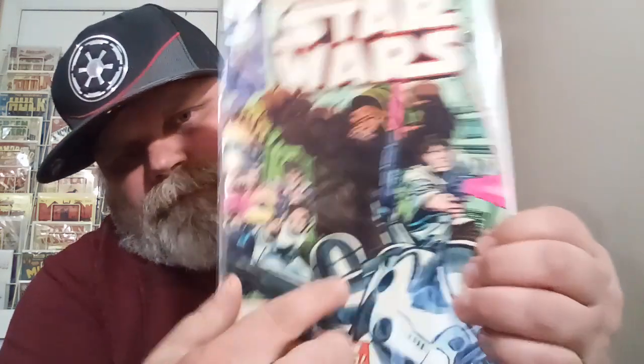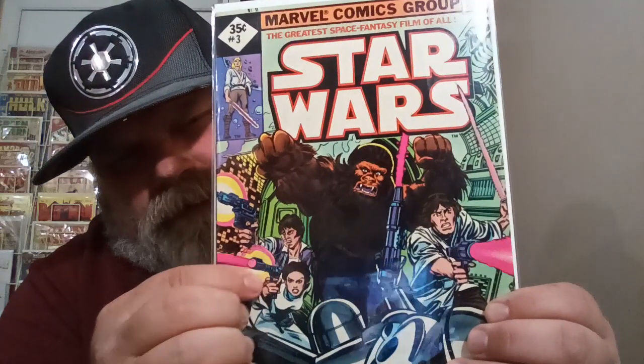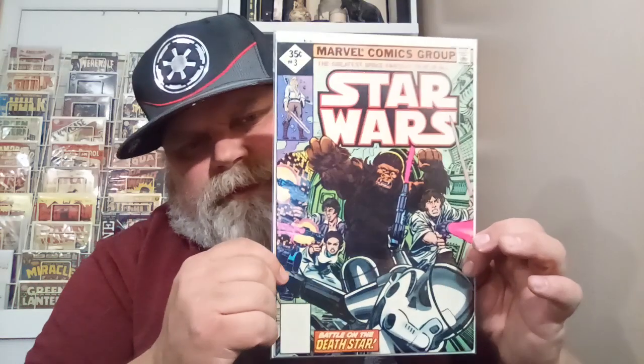This one — number three — it's got nice corners and the spine is pretty good, just some really small spine ticks. The only problem with this one is it has some wrinkles here, a wrinkle here, one up here, and it's got something going on right here like a water spot — it's all wrinkled. So I'm thinking this will be like a six and a half, seven. But I'm fine with that because these are the reprints — I'm just trying to get all the reprints, the no-barcode reprints.